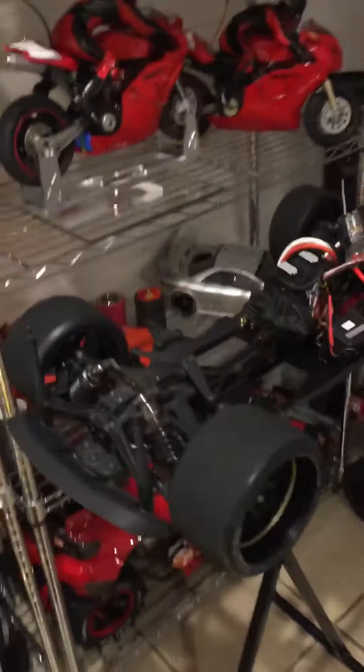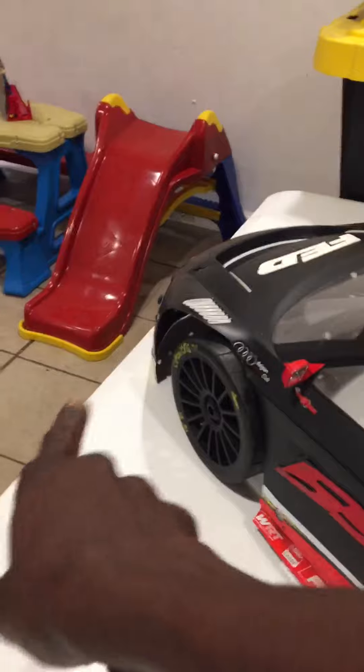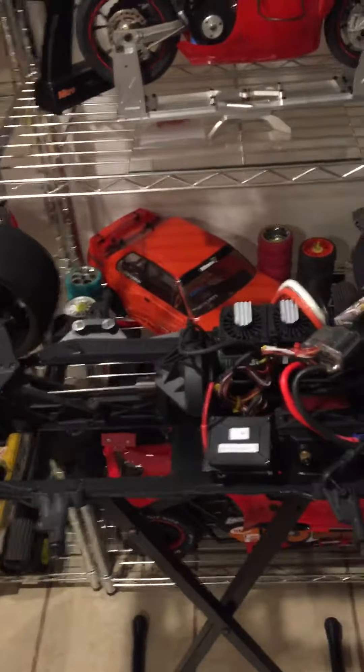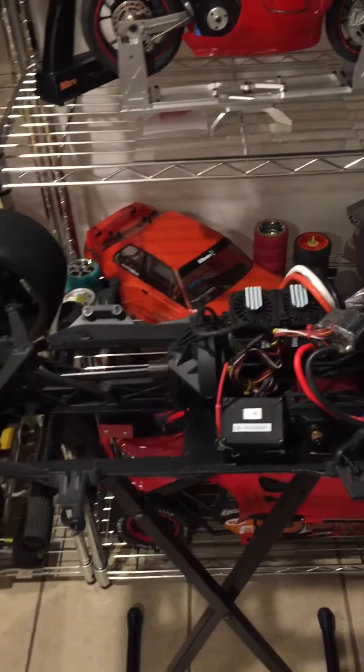That goes on this jimmy right here. These are Carson's — they some big junks. That's why the body is cut out like that, because the front is so big. This junk does like close to 120, 130 or something like that.